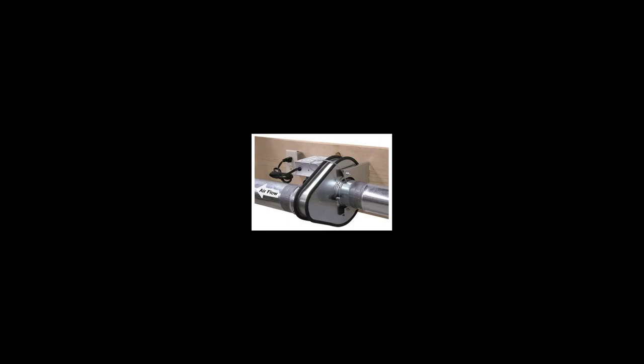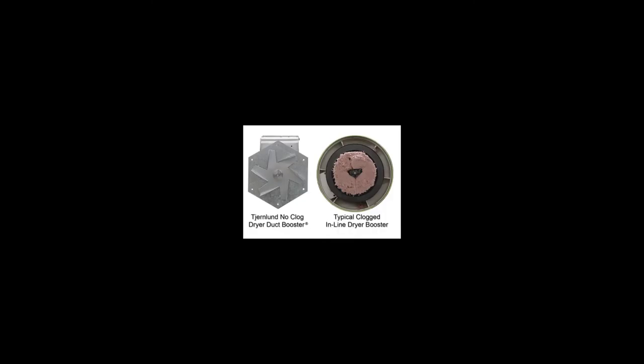You can hear how this thing operates. The Lint Blitzer has an offset design which allows it not to clog. Other dryer booster fans are inline and clog often, requiring maintenance and cleaning.